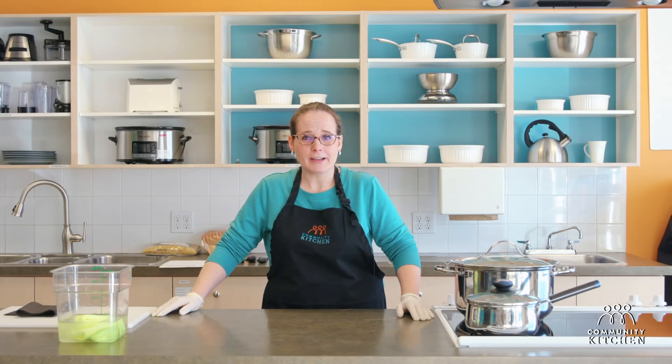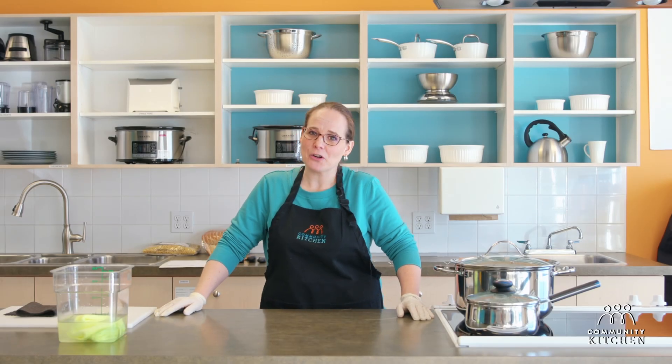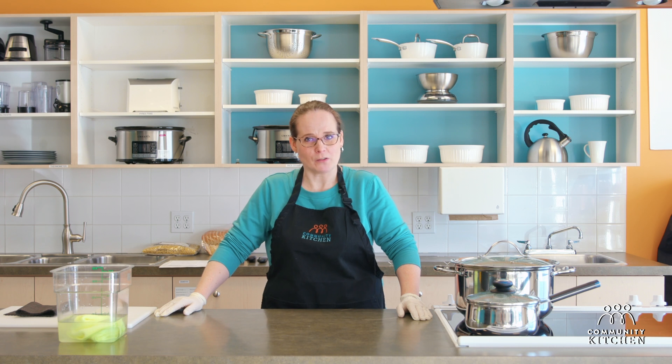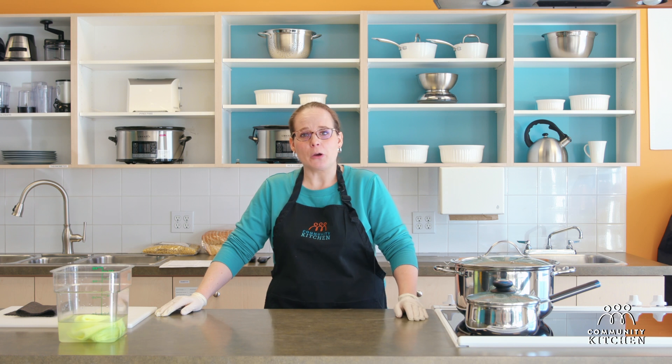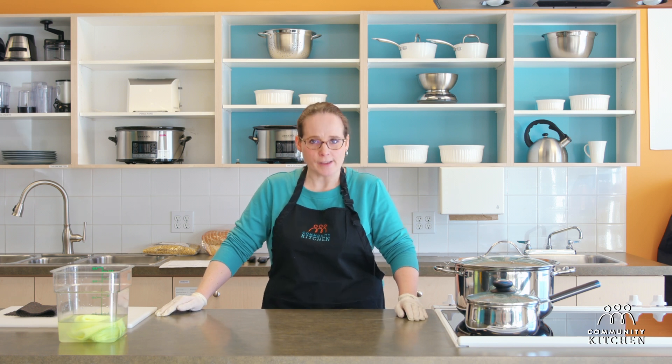Hi, welcome back. I'm Anna. I work for Community Kitchen Programs of Calgary and I run a program called Calgary's Cooking. In this next video we are talking about kitchen safety.